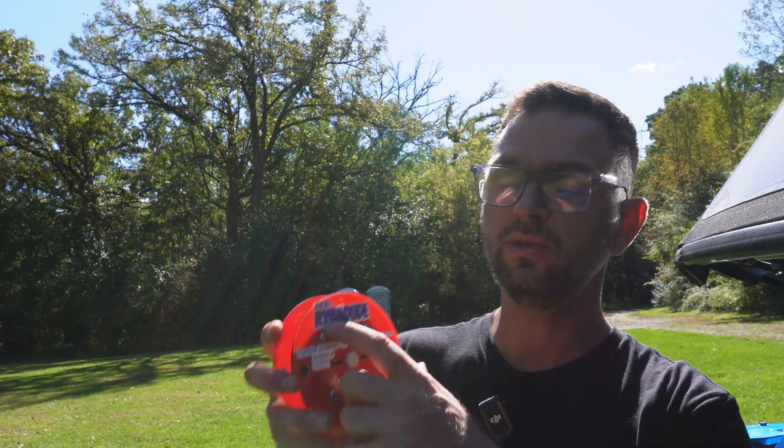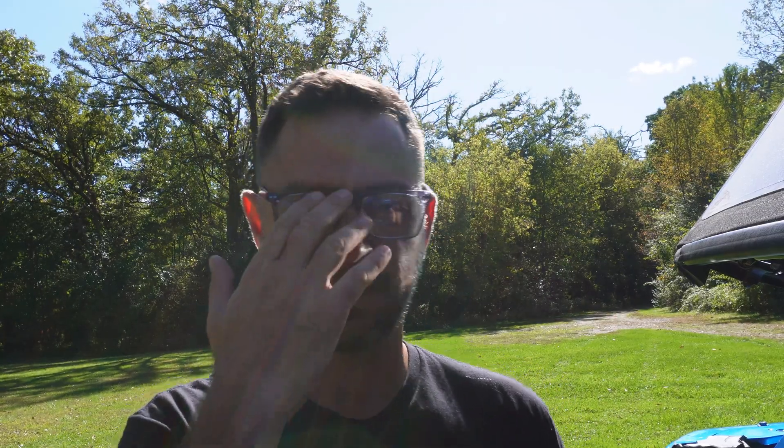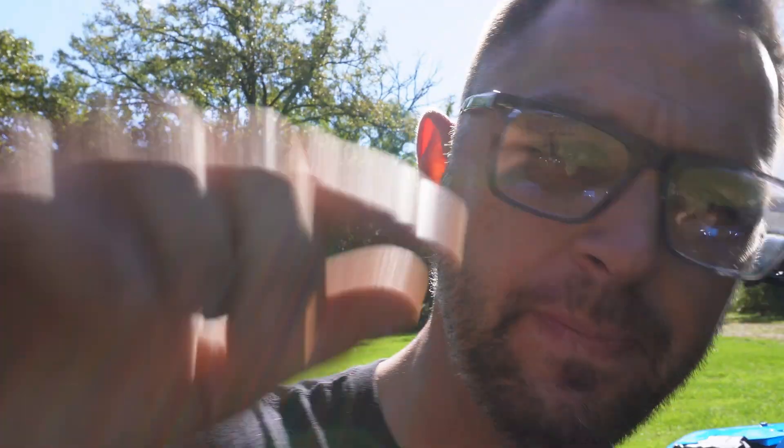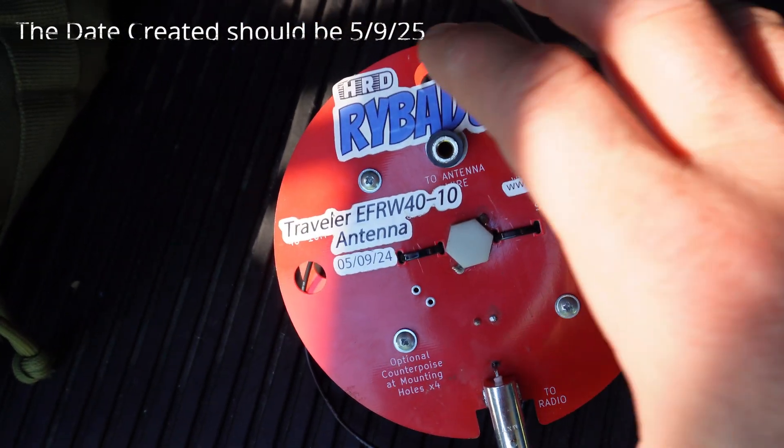Even though spool antenna provides the Gerber files for the PCBs and you could have them made at places like JLC PCB and many more, they do have a spool antenna logo on the front as well as the back. In order to make these and stay within legal standards, you have to remove the logo or anything that shows spool antenna, because it is a trademark name and you don't want to get in any trouble with the spool antenna company.